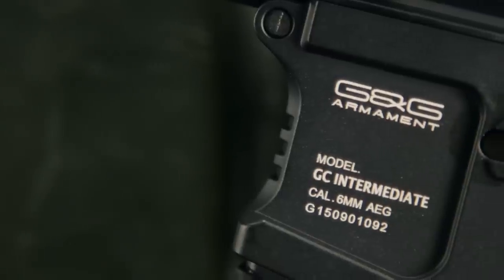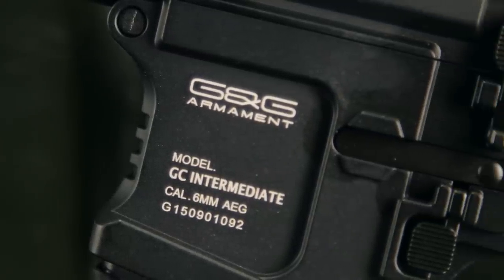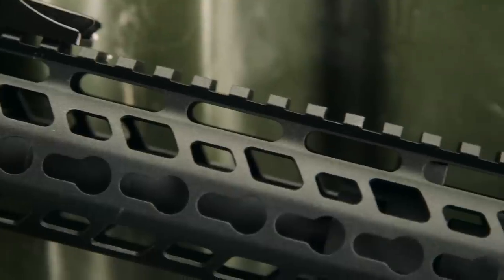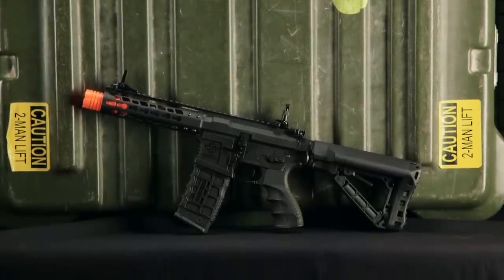On the full metal variant of the Wild Hog series, you can expect to find a full metal version 2 gearbox, a brass cylinder, a ball bearing spring guide, 8mm ball bearings, and a 25,000 RPM high torque long axis motor, in addition to standard G&G internals.